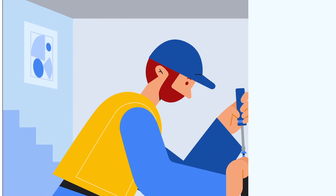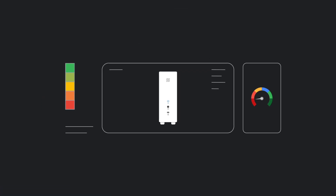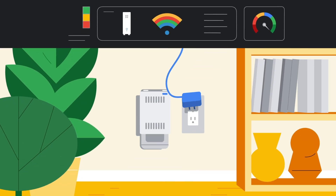Your tech will install the G-Fiber fiber jack that brings internet into your home, plus your G-Fiber router and other equipment you need for great Wi-Fi coverage. Your tech will run G-Fiber diagnostic tests to make sure your wired and Wi-Fi connections are running smoothly and up to G-Fiber's high standards for our customers.